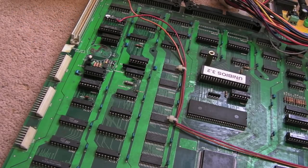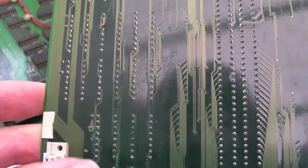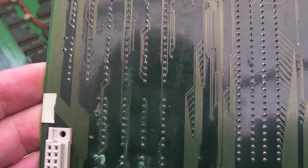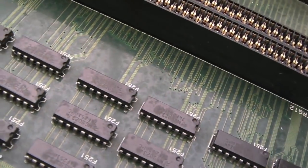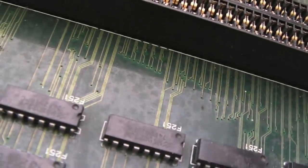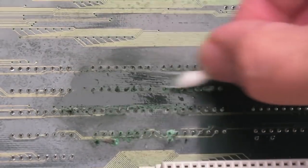Here's that corrosion on the top board. I'm going to start by getting some IPA and a toothbrush and just scrub around that area to see what damage is there. I'm hoping we might just have one or two broken traces — it doesn't look like it's made its way through to this side of the board. The wires there look okay, dirty but I'll clean the top side as well with some IPA and cotton buds.